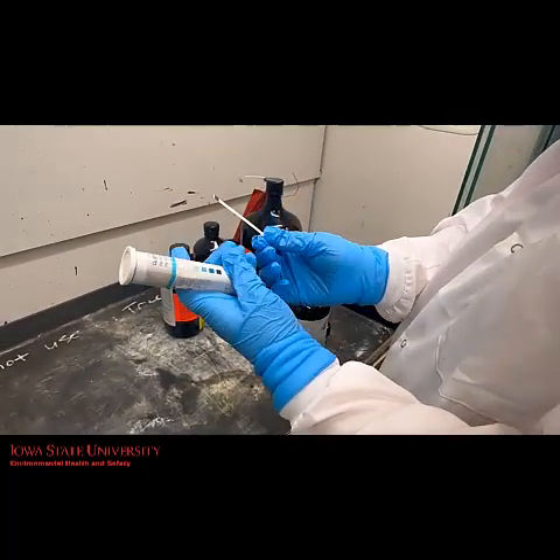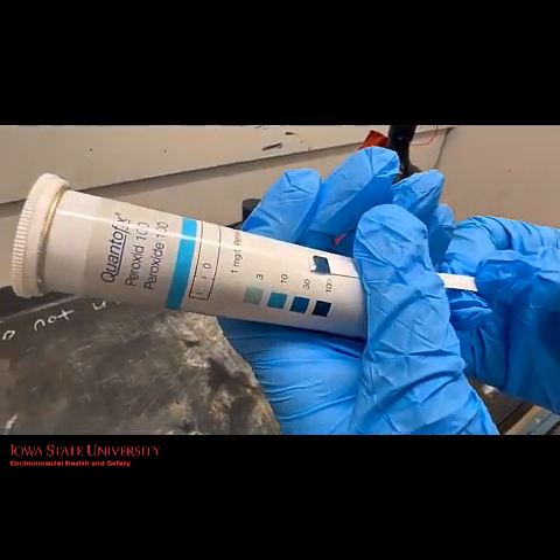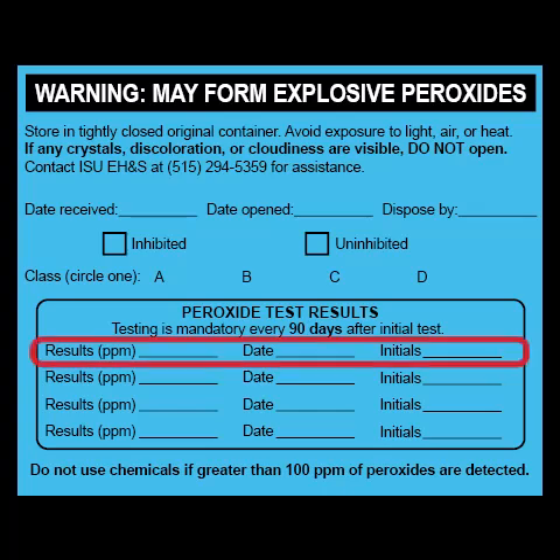Next, compare the test field with the color scale. If peroxides are present, the test field will turn blue. Record the peroxide level, date, and your initials on the PFC label.